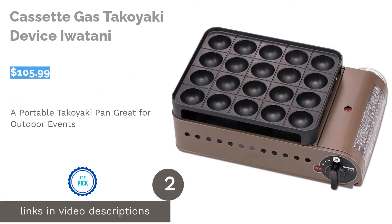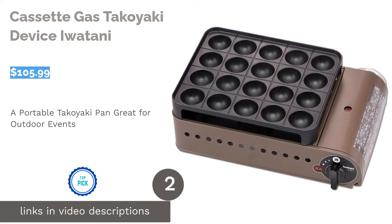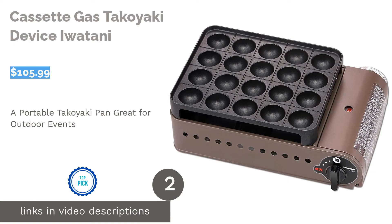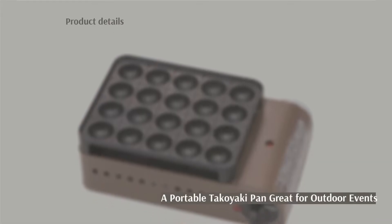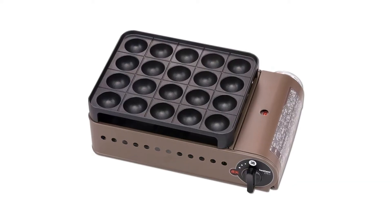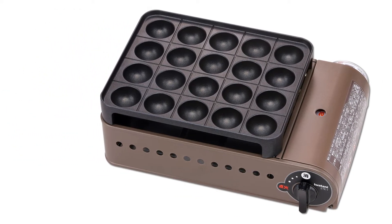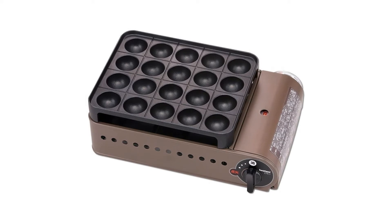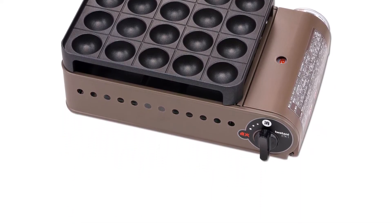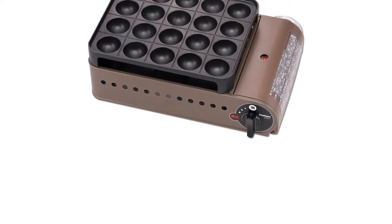The second product on our list is the Cassette Gas Takoyaki Device by Iwatoni. With this standalone takoyaki pan powered by gas, you can whip up some delicious octopus balls at a picnic or any outdoor excursion. Like other Iwatoni products, the pan's surface has non-stick properties to ensure easy cleaning and hassle-free cooking. Some buyers said that the non-stick coating flaked easily — to avoid this, be sure to use non-abrasive utensils when cooking.